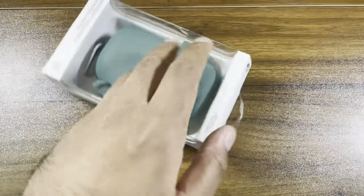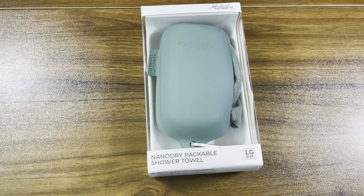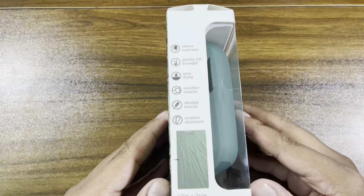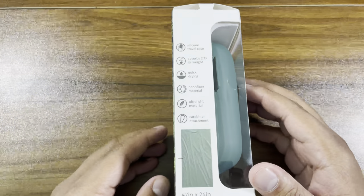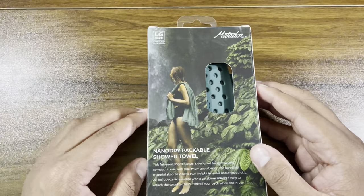Today we've got the Matador Nano Dry Packable Shower Towel. Matador is a highly recommended brand by all outdoor enthusiasts, travel people, anybody that needs to stay fresh.